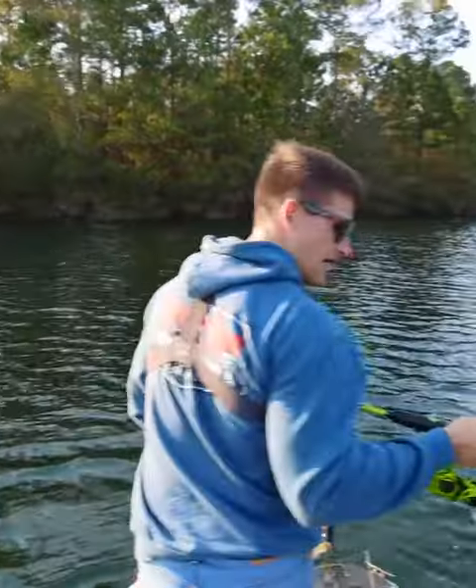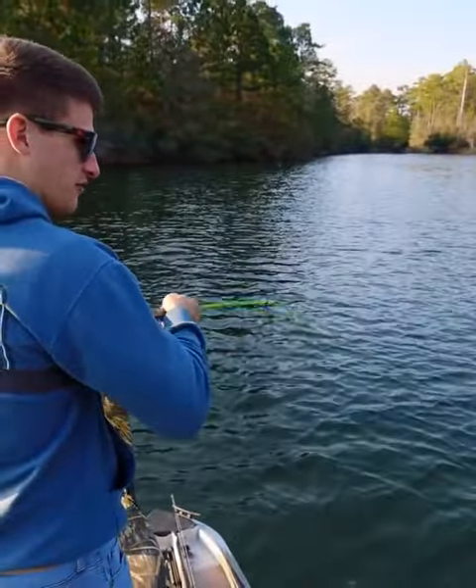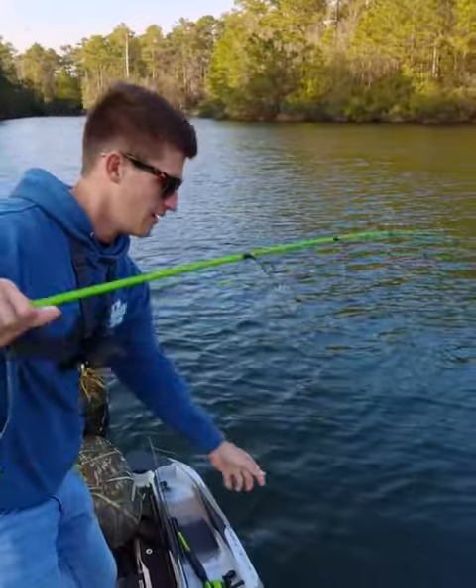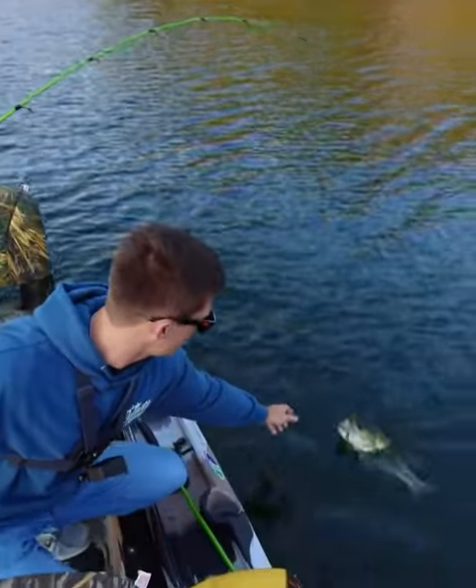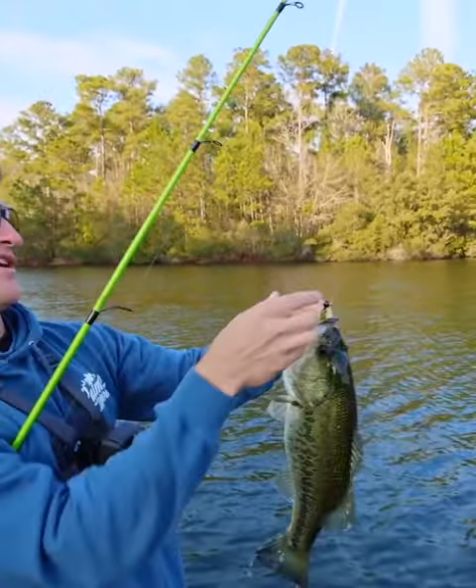Oh, that's a pretty good one — not a five-pounder, but she definitely put in some work. She's a solid three. And now I got this baby on a shaky — look at that!